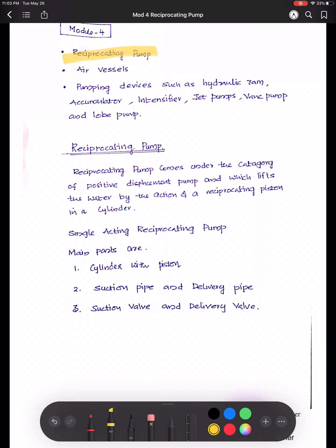What is a reciprocating pump? It works on a slider crank mechanism. It is also called a positive displacement pump. It lifts water by the action of a reciprocating piston inside a cylinder.